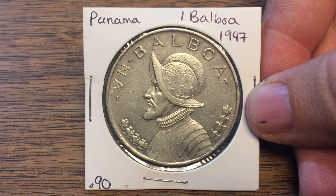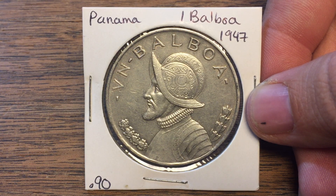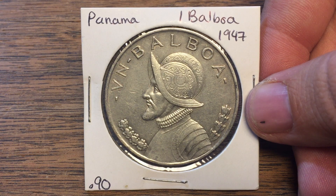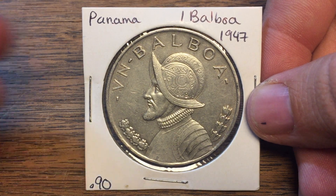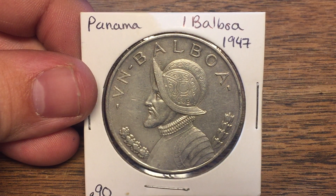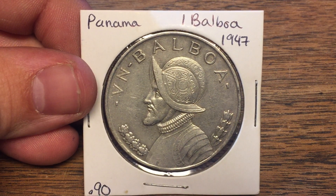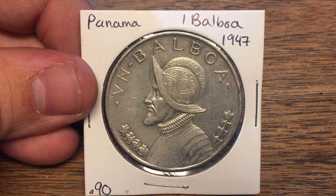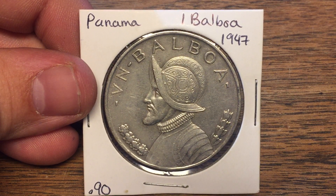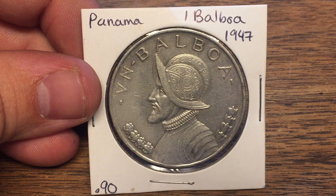This is a Panama 1 Balboa from 1947. They made the Balboas with the same design in 1931, 1934, and 1947. In 1947 they made 500,000 of these. It's 90% silver, has a diameter of 38.1 millimeters, and a total weight of 26.73 grams. It's right at $15 bullion value today, and I got this coin for just 9.5% over spot when I purchased it, which was probably very different than what it is today.